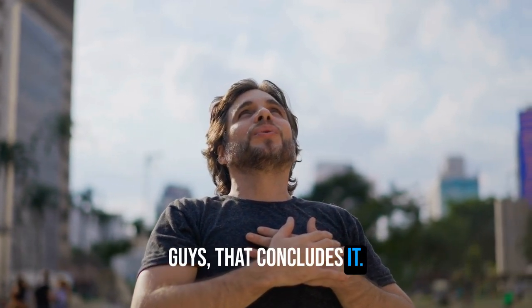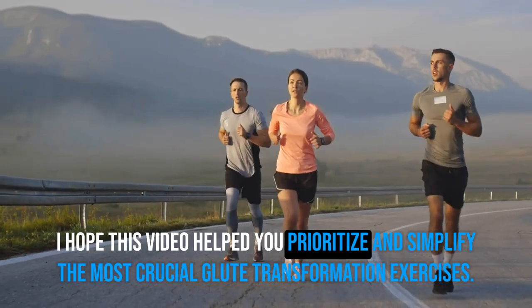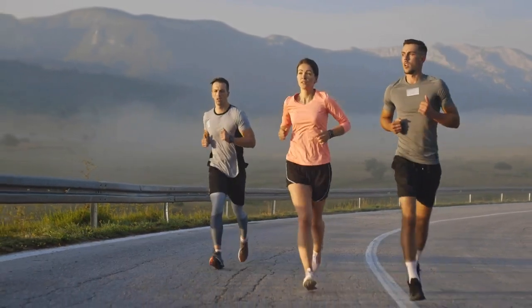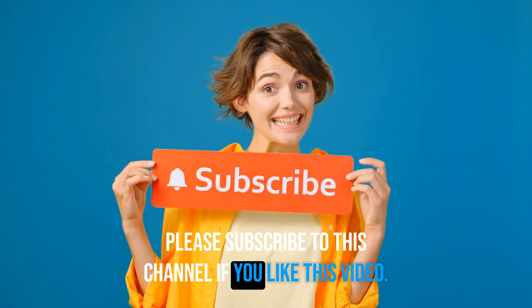That concludes it. I hope this video helped you prioritize and simplify the most crucial glute transformation exercises. Please subscribe to this channel if you enjoyed this video.